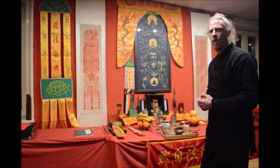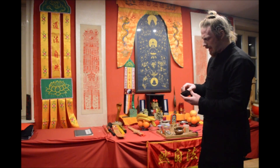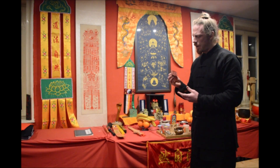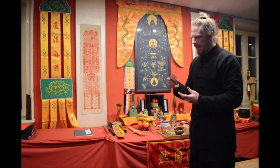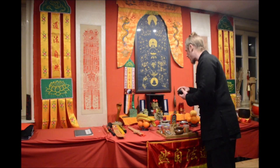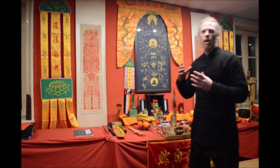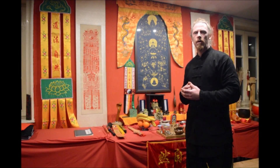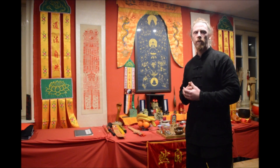Another thing you can find on our altar are the seals. These seals are blessed and we usually use them for talismans. They are holy seals bearing the name of our patriarch Shomu Dadi — this one for example — and we have another one over there. We usually use those for helping the people who come here, blessing talismans, and using them for protection.